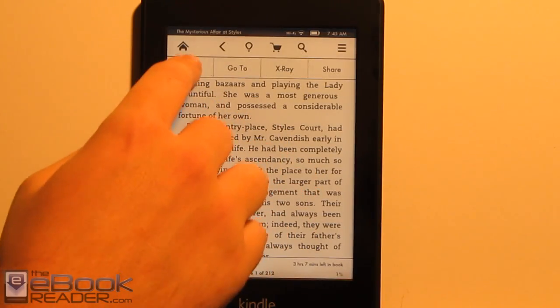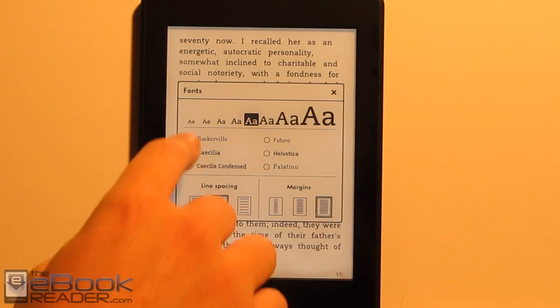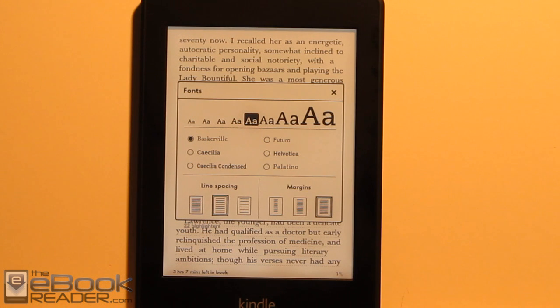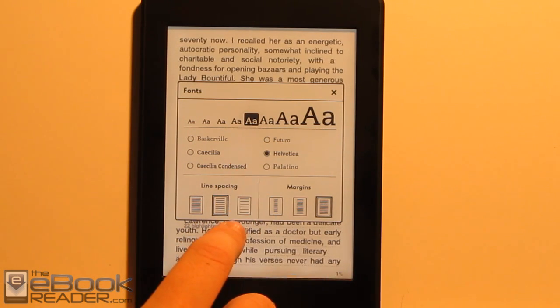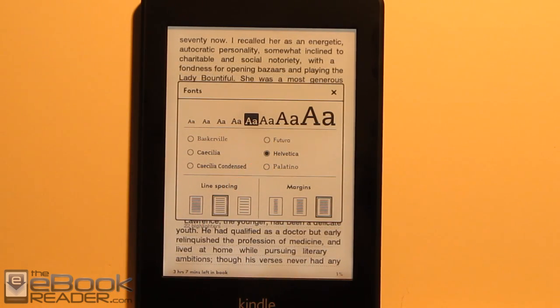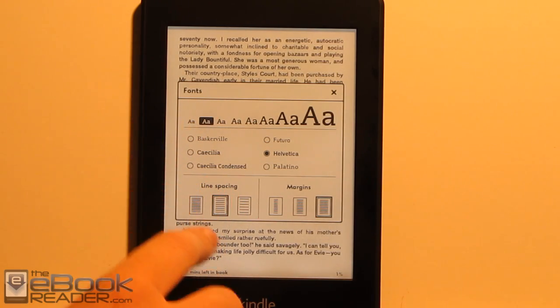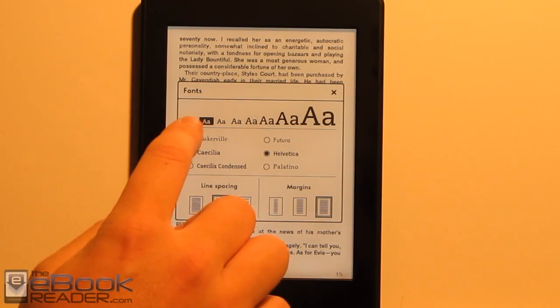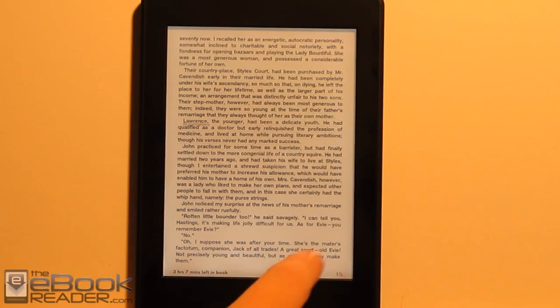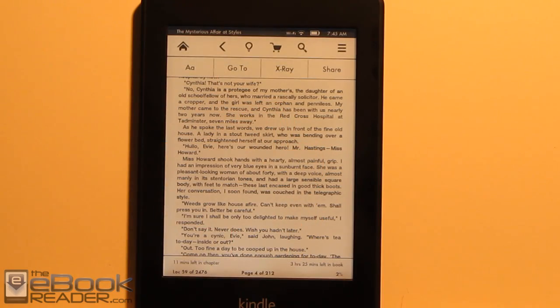As far as the text goes, we've got some different options this time. Usually you just have a base font and a serif or sans-serif option, but here we've got a bunch of different options. I'm not particularly pleased with many of them — Baskerville and Futura are pretty spindly. But this one's pretty good, and Palatino is nice too. There's also the boldest option. There's a whole range of font sizes from really huge to really small. The higher resolution screen makes smaller fonts look a little bit more detailed and sharper than on previous Kindles.